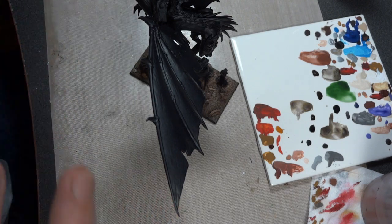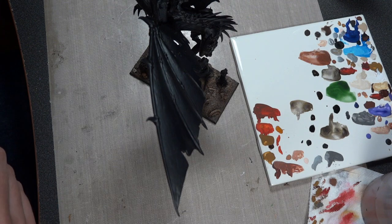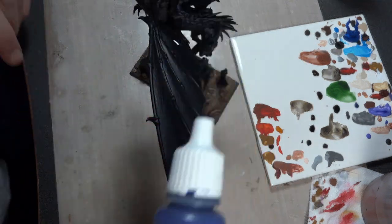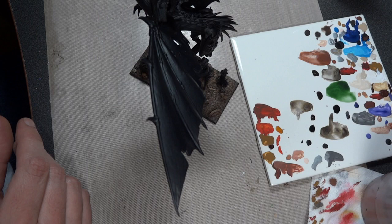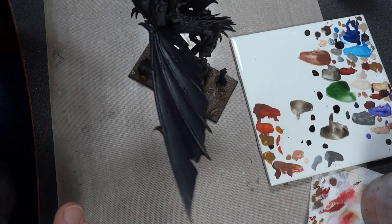I didn't want to use black because there is a little black in my army, but this is a lot of black. I thought about using a very, very dark violet. I've been doing mainly a really dark violet and then using this for some hard edge highlighting. Up until about 10 minutes ago, I was going to do that.